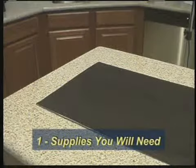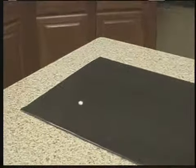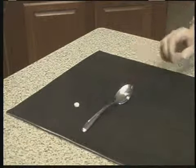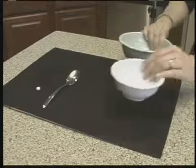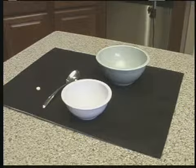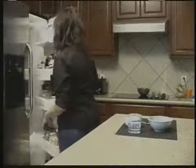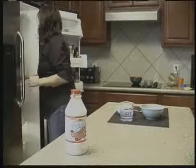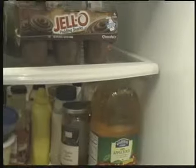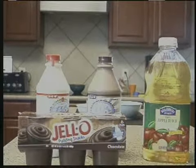First, obtain the supplies you will need: one doxycycline pill at 100 milligrams, a metal teaspoon — the small spoon, not the large spoon used to eat soup — two small bowls, and a glass of water. To hide the bitter taste of doxycycline when it's crushed, use one of the following foods or drinks: milk or chocolate milk, chocolate pudding, or apple juice. These are the supplies you will need to use.